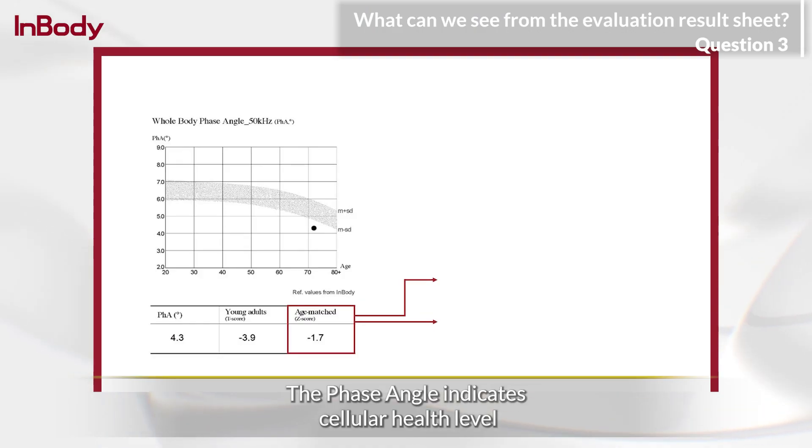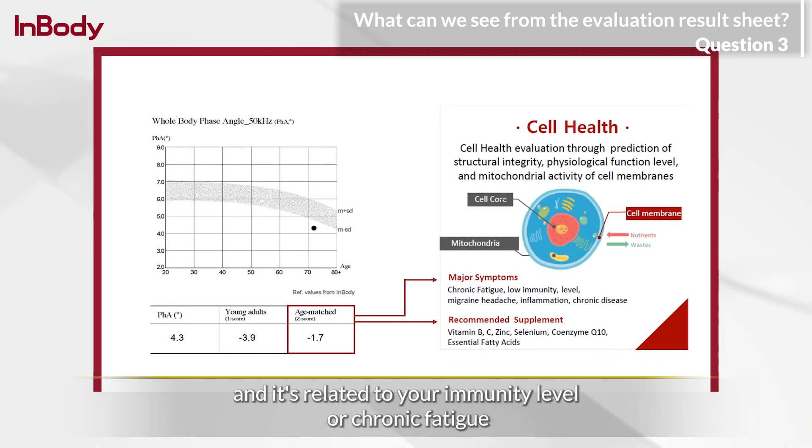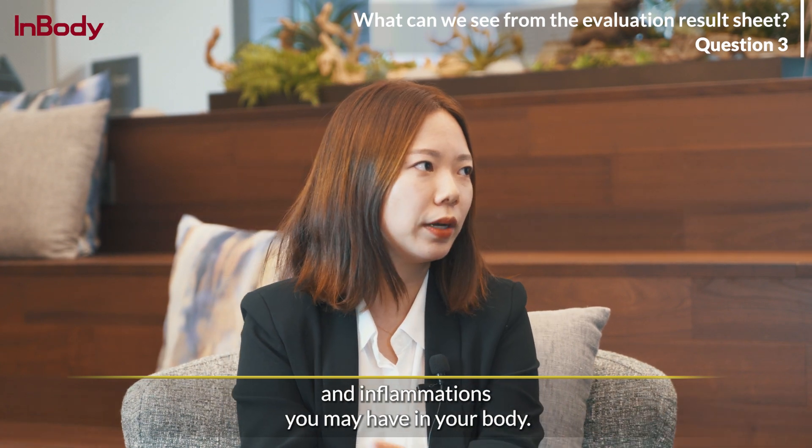The phase angle indicates cellular health level, and it's related to your immunity level, chronic fatigue, and inflammations you may have in your body.